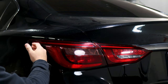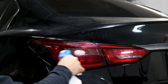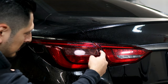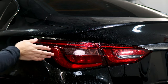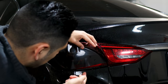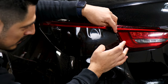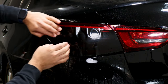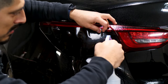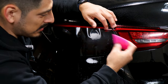Once everything is dry and sealed, move on to the middle part. Apply your slip solution, then align the film to this edge first. From there you'll need to stretch the film — it's going to overlap with the bottom piece, which is perfectly fine. Once the tint is aligned on the edge, tack it down, then apply tack solution and start squeegeeing the tint in place.